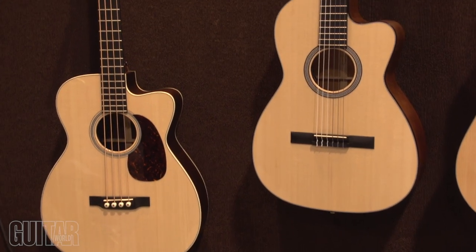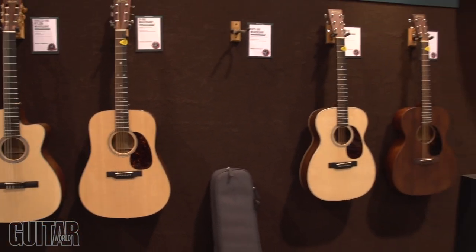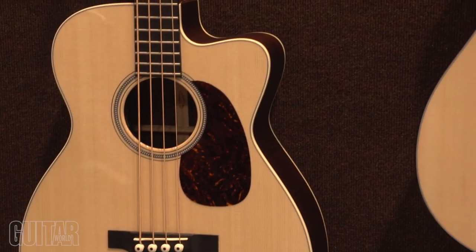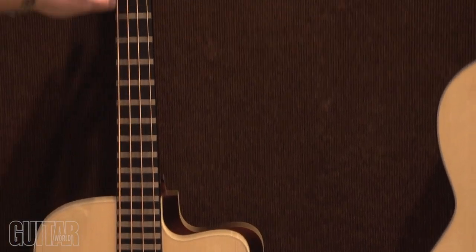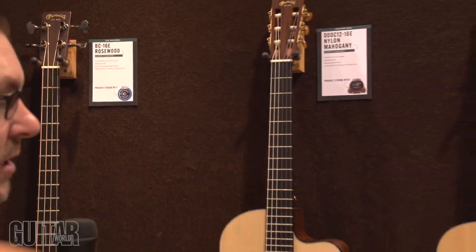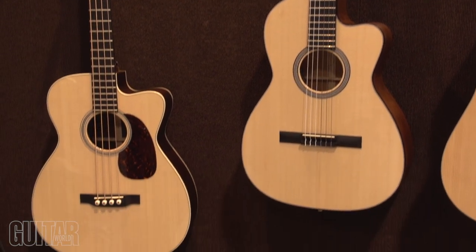Here we have some of our new 16 series. We continue to expand this line — all the 16 series are triple-low body depth, which makes them very comfortable and not as wide as the typical Martins. Two new ones are the BC16E and the OC16E nylon string cutaway. We didn't have these introduced for about six months, so we brought them out this year.